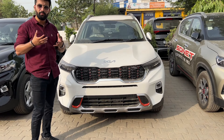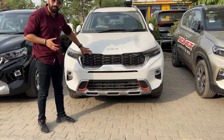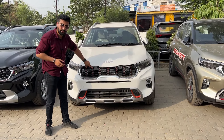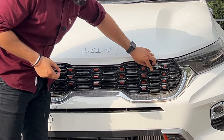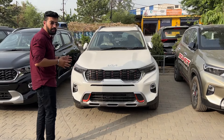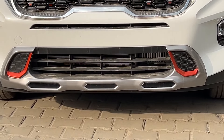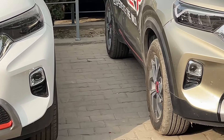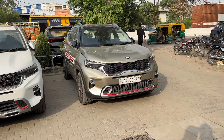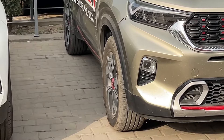This is the GTX variant. Here you can see the tiger nose grille with an orange insert. If you come to the rear, you will also see the anniversary edition badging and the skid plate — this is a proper skid plate. You can see the GTX trim on my right-hand side, and the grille is very similar to the anniversary edition, but the anniversary edition grille is more bold.